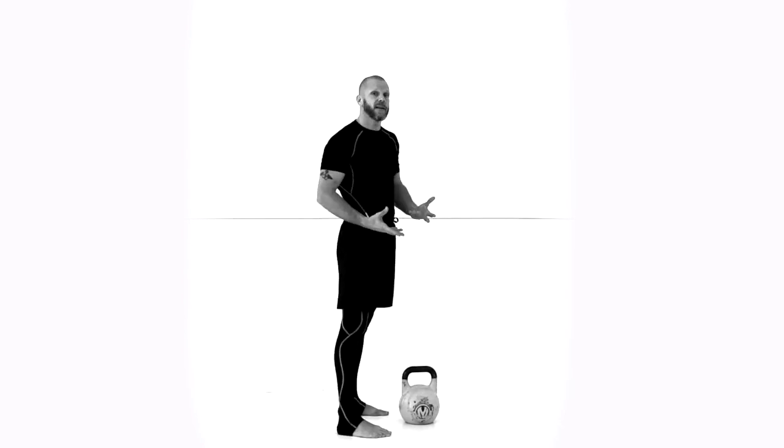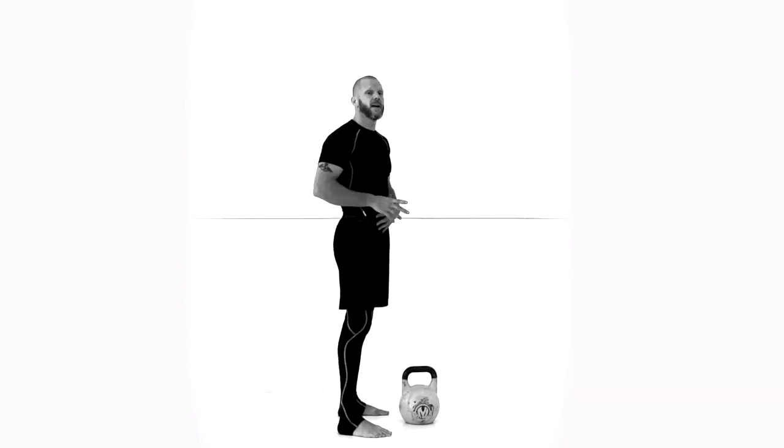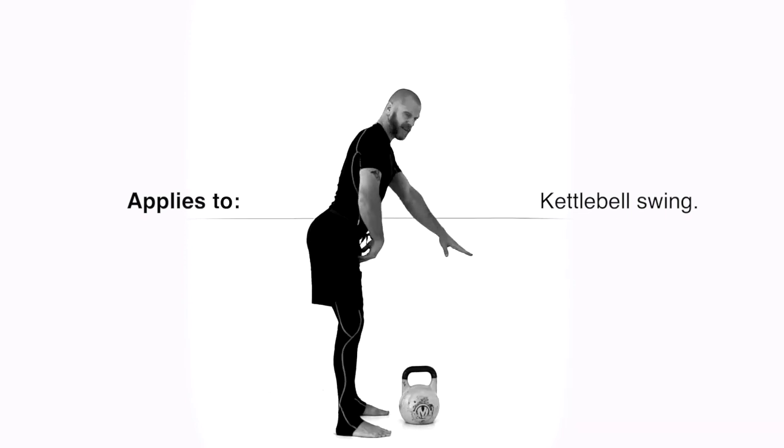Good contraction plays a big part in protecting the lower back — I'll get to that in another video. For now we're just talking about breaking at the hips at the right time. Drop, drop, drop — wait, wait — then break the hips.